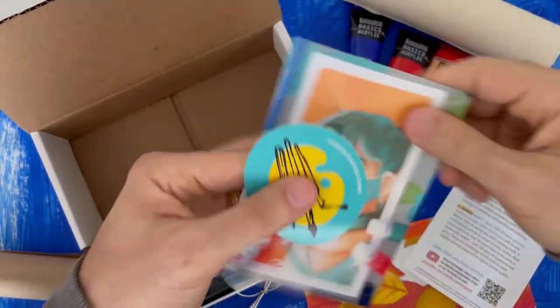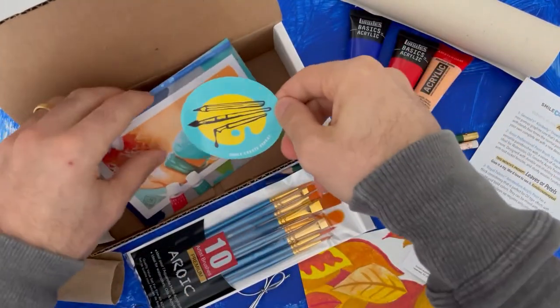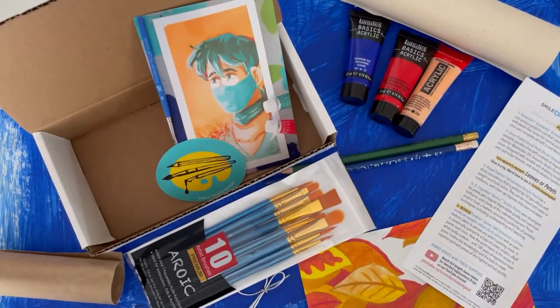And then we have a postcard — Smile Create Repeat — and we have our Smile Create Repeat sticker. So thank you so much, hope you enjoyed that!